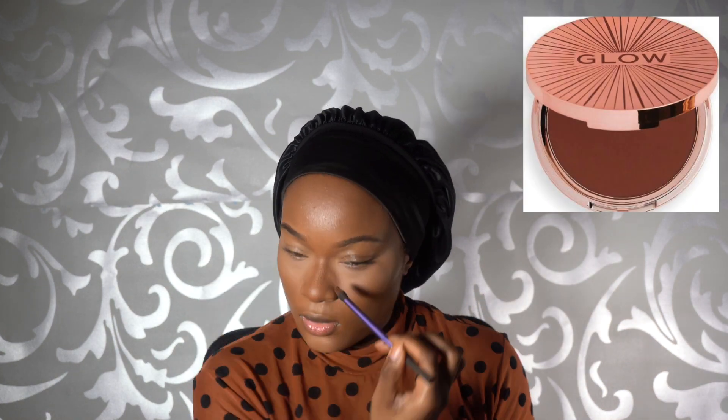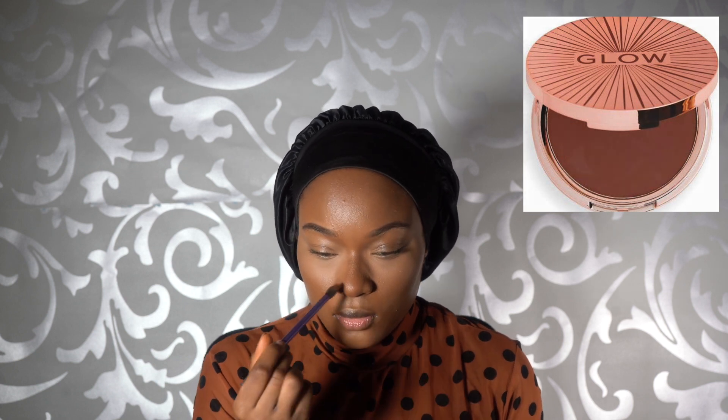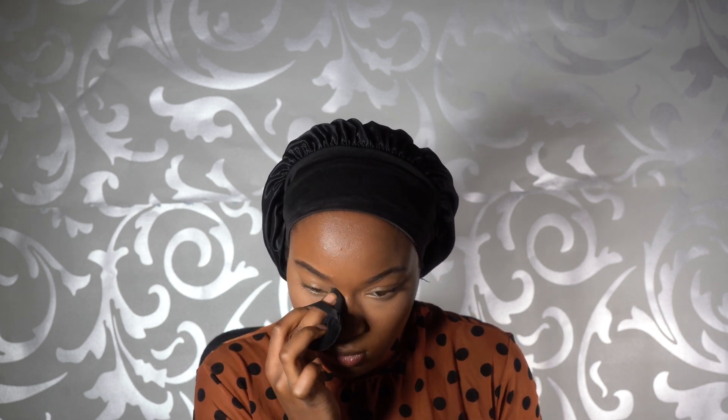I then go in with my Makeup Revolution Glow Bronzer Powder in Dark and lightly contour my nose, my cheekbones, and the perimeter of my face. This contour powder is really nice — it's warm, it's not too harsh on the skin, and it makes everything look nice and sun-kissed.